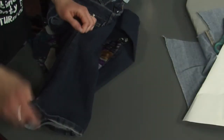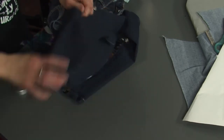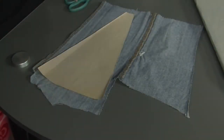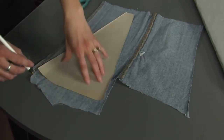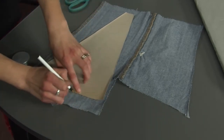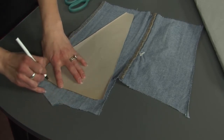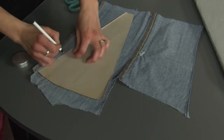You're going to want to put on the jeans and mark off where you want it. So once you have your pattern, you're going to just draw a line around the whole thing and cut it out. You can draw this on either side — it won't matter because you won't see it.